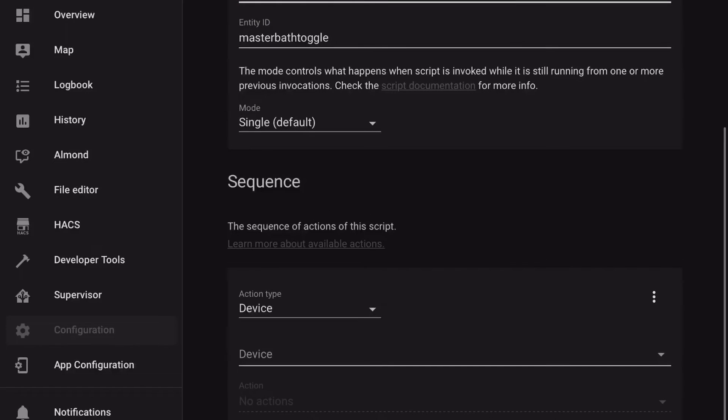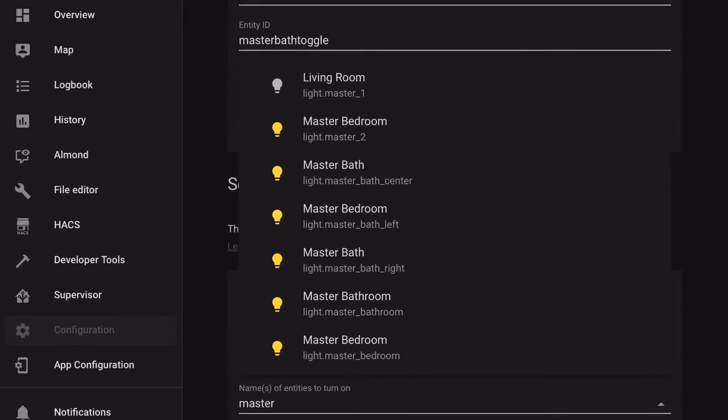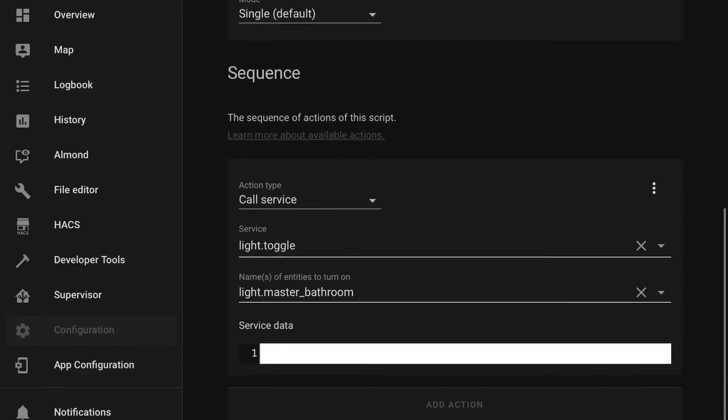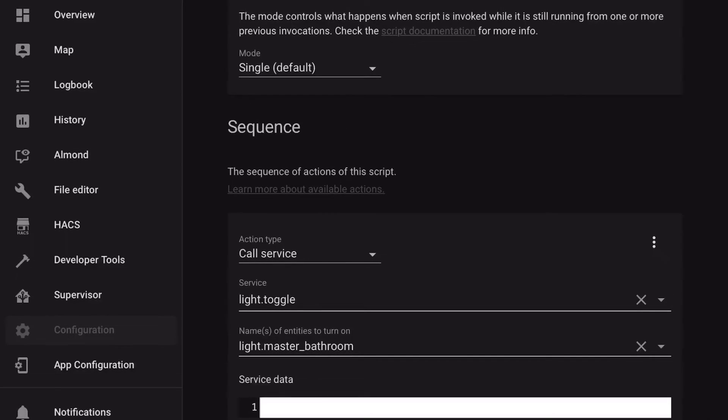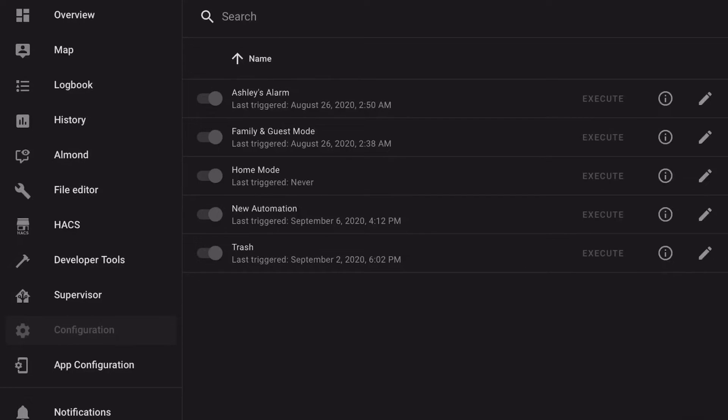We're going to be toggling the master bed bathroom lights. Save, and now we can hop over to automations.